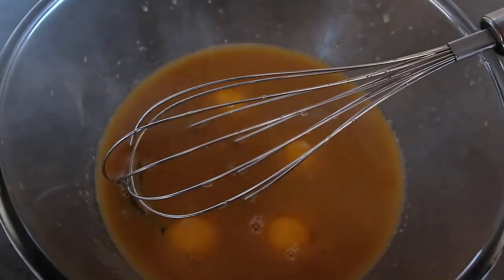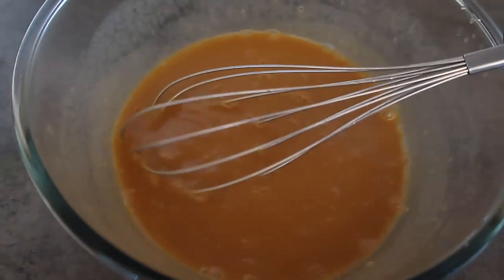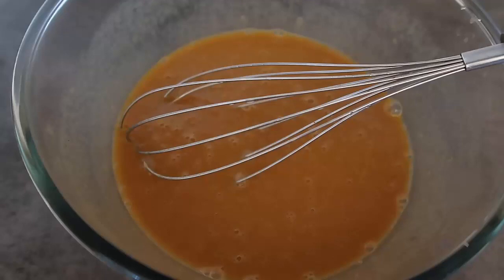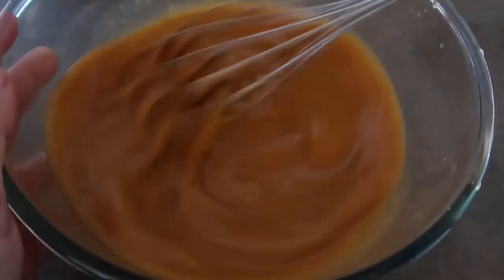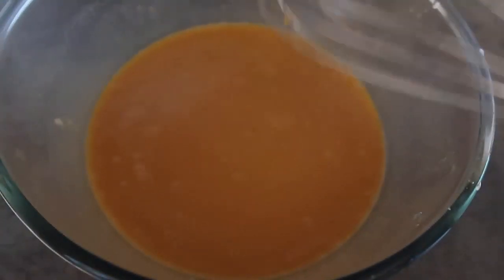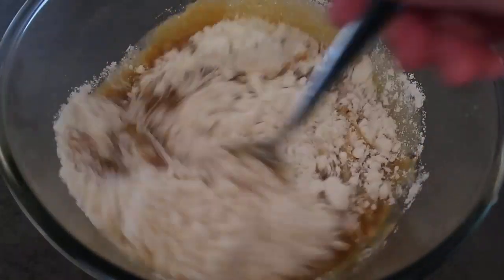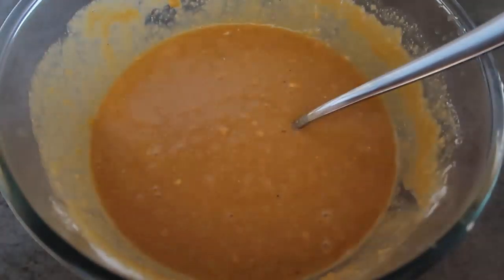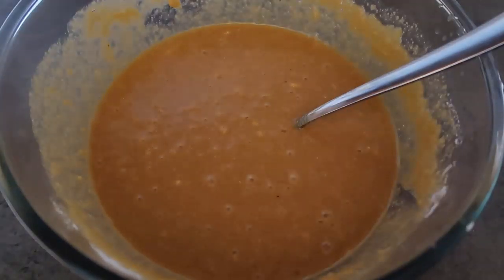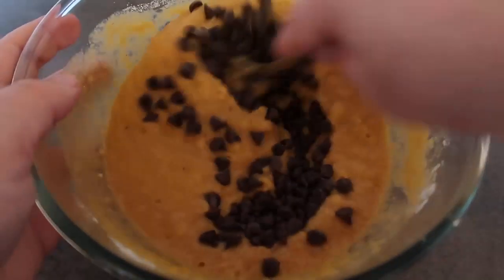Add a good pinch of salt and whisk until smooth and creamy. Then add a teaspoon of baking powder and give that a good whisk in. Swap to a spoon and add half a cup of coconut flour, mixing it in until smooth. Once it's smooth, add in the chocolate chips — it's really up to you how much you want. I'm putting in the whole bag, which is 100 grams, and mix it all in.